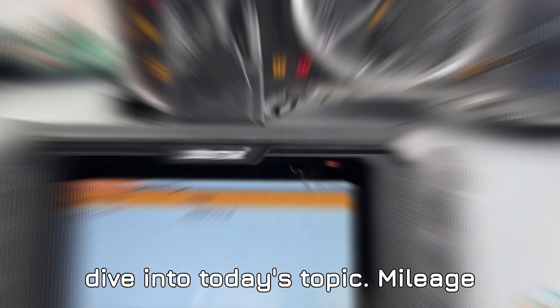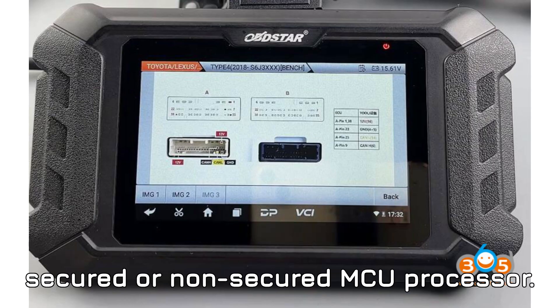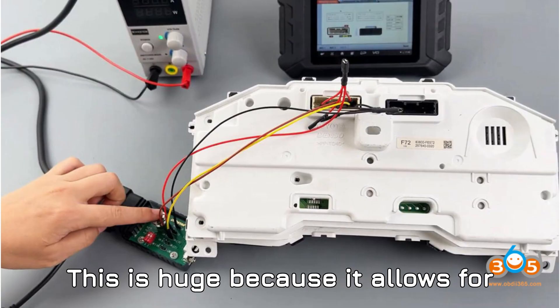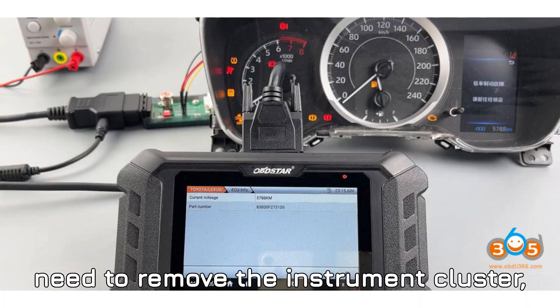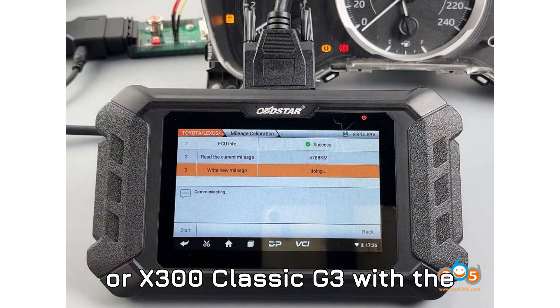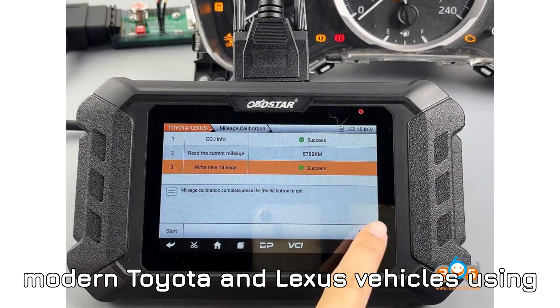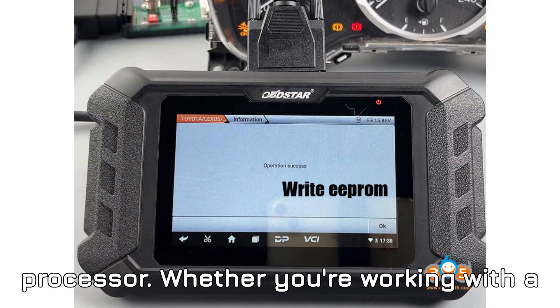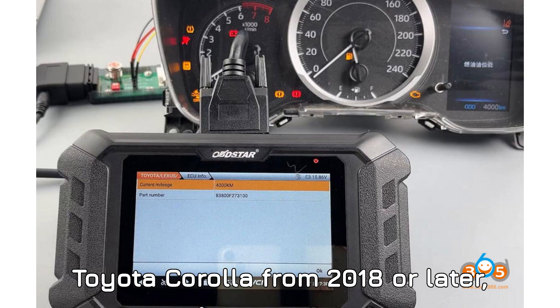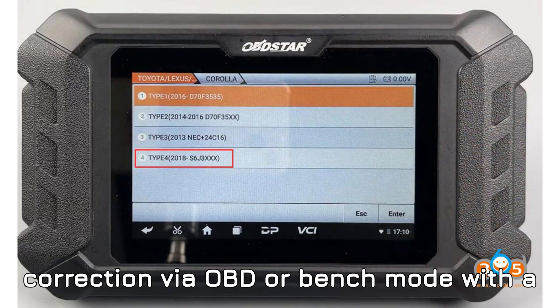All right, let's dive into today's topic: mileage correction on Toyota Corolla with Obstar Automaster. Obstar has come up with an amazing solution for mileage correction on 2018 and newer Toyota and Lexus models, specifically those with the Spansion S6J 3XX Secured or Non-Secured MCU Processor. This is huge because it allows for precise mileage adjustments without the need to remove the instrument cluster. The tool you need: the Obstar Odomaster or X300 Classic G3 with the odometer license. This update significantly expands compatibility for modern Toyota and Lexus vehicles using the S6J 3XX processor. Whether you're working with a Toyota Corolla from 2018 or later, a Yaris 4 from 2019, or even Yaris Cross, these models all support mileage correction via OBD or bench mode with the Toyota 30-pin cable.